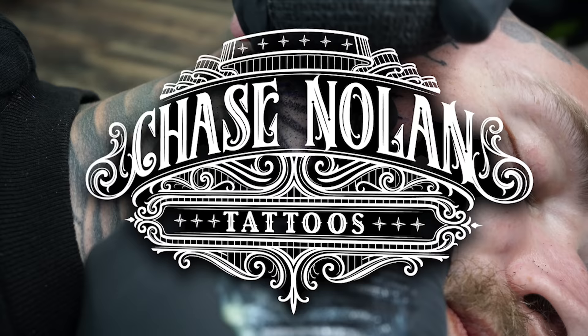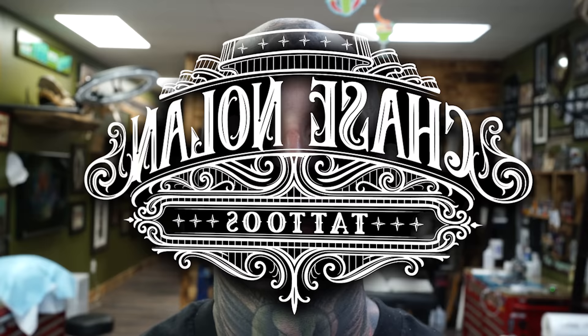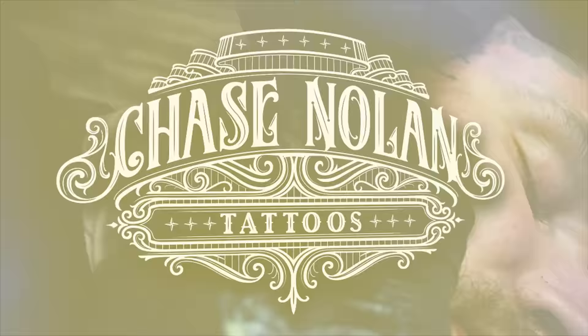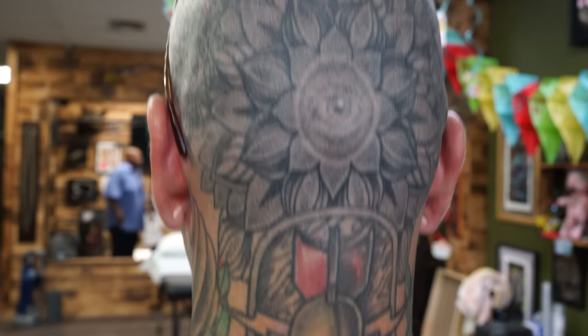Welcome back! We got Evan here with us today - I'm gonna be tattooing his face. He's been getting tattooed by me for five years now. I tattooed the back of his head first. This is a five-year-old tattoo still holding up really nice, but we're definitely gonna go back in and darken that thing out and bring it back to life.